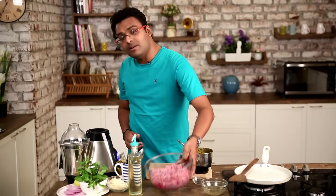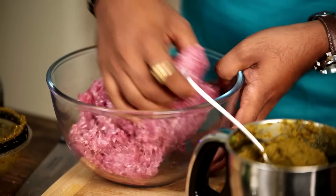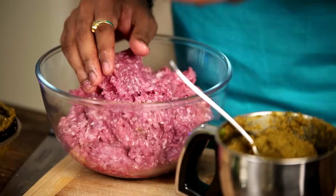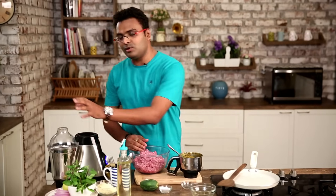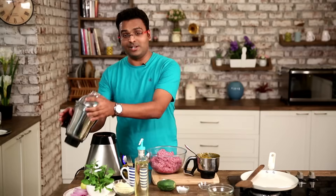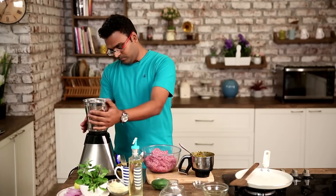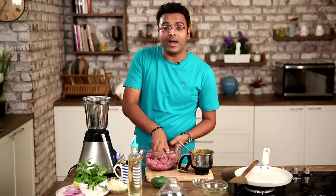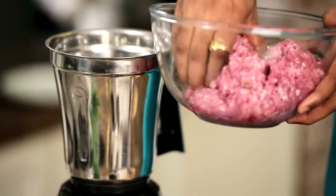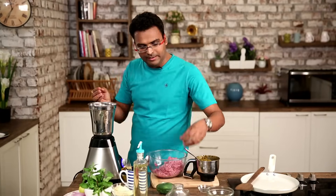I have this minced meat here which is actually very coarse. Now there's a trick to this — you can either get it finely ground from the supplier, or the second option is to use a mixer jar and grind this in your own kitchen. So I'll show you that trick. I'm going to add in a little at a time to make sure I run this into a smooth and fine paste.